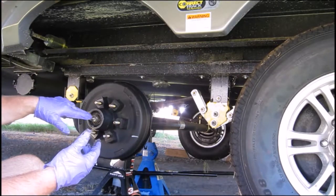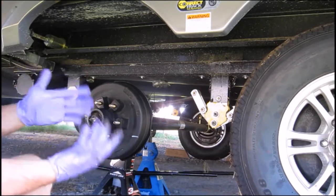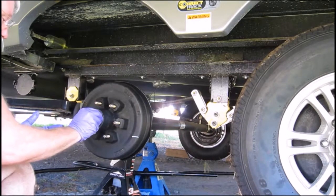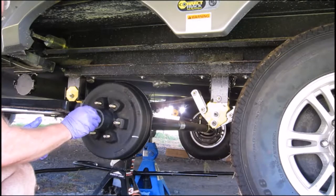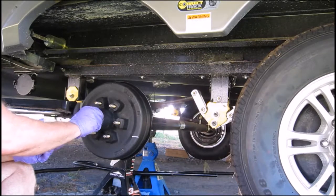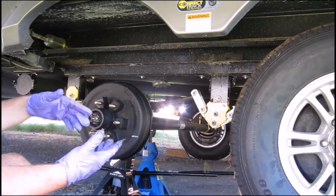Next I'm going to put the washer on, then the castle nut, and then a new cotter pin — always put a new cotter pin in because you've stressed the metal pulling it out. The next part is pretty important: you want to make sure the bearings are seated on the races properly. That requires a little bit of finagling, so I'll need to take off the gloves and show you what's next.